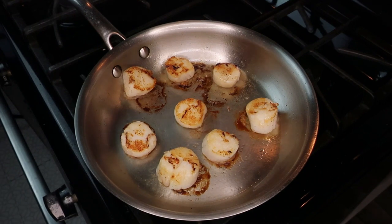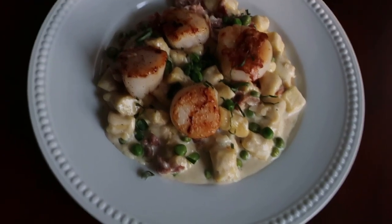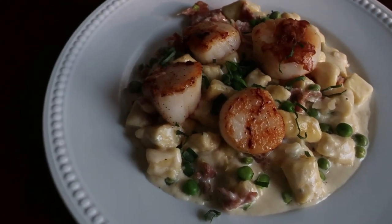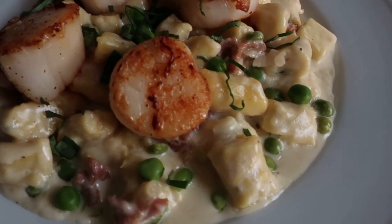Here we have our beautiful finished dish — just serve the scallops right on top of the gnocchi and serve immediately. I really hope you liked this video! If you did, please be sure to give it a like because it really helps my channel, and subscribe if you want to see some more fun recipes in the future. Thank you so much for watching — bye!